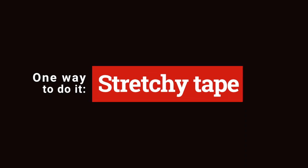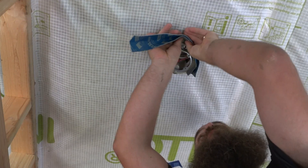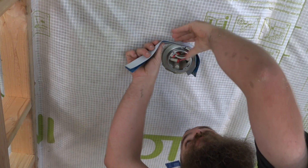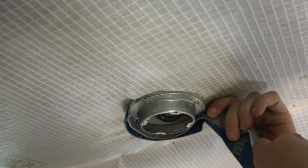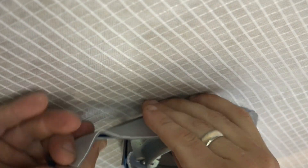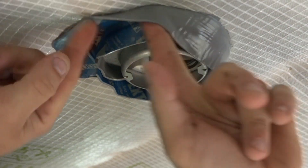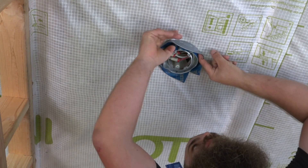The first method involves using a stretchy tape with a split-release paper on the back. Ben removes one half of the release paper and sticks the tape to the outer ring of the workbox. Then he removes the outer strip of paper and bends the tape around the workbox and onto the sealing membrane.